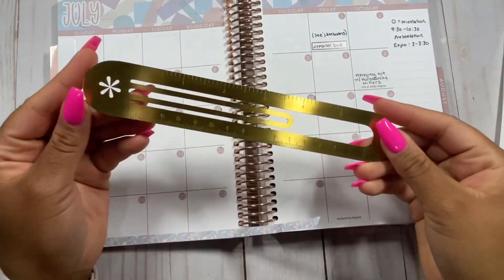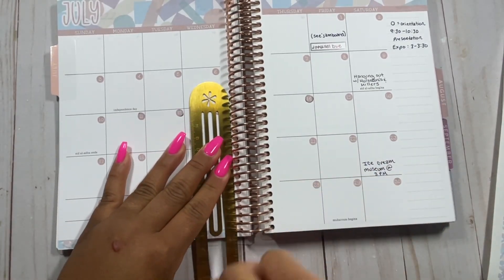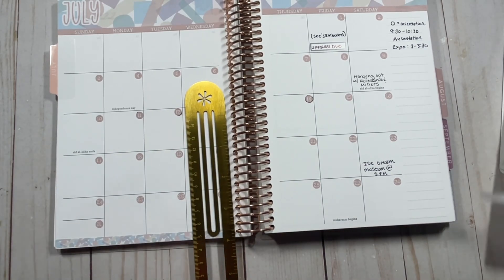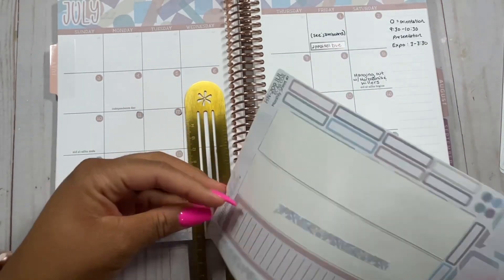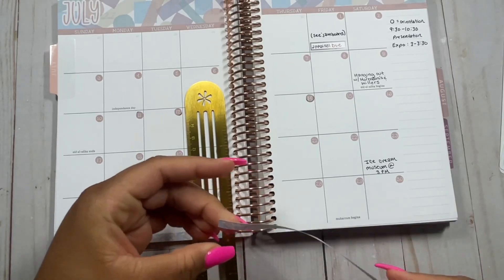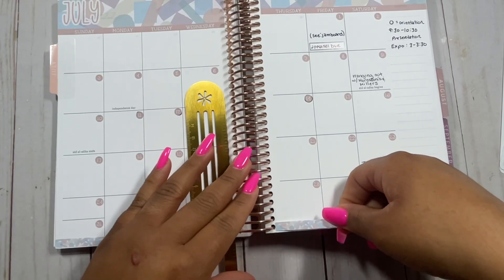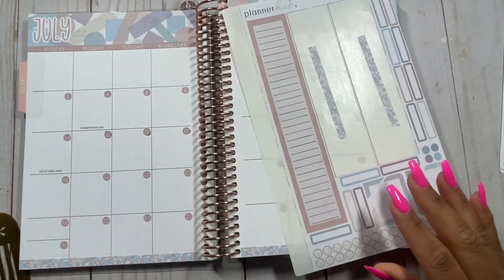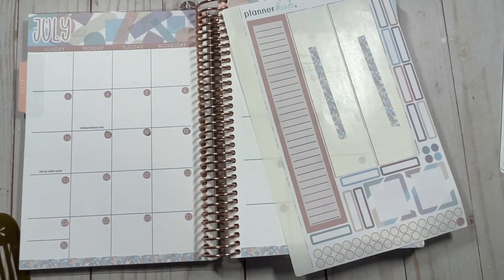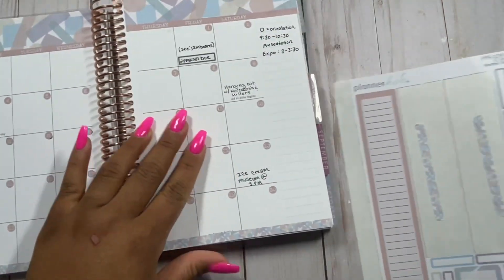I have my ruler from Erin Condren and I like to use it to cut my washi with. If you've been subscribed for a while, you know I'll take any sharp edge — any bookmark, whatever — and cut the washi with that. Just makes things a little easier. One thing I do is I actually go ahead and write in my planner before I put the kit down, because I figure I can rewrite it if need be and whatever needs to be done will be done.